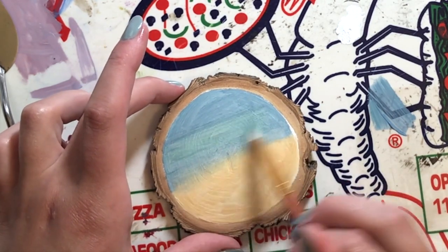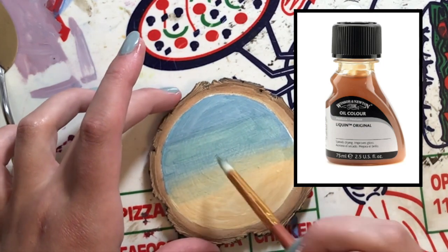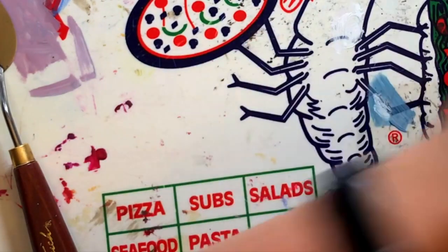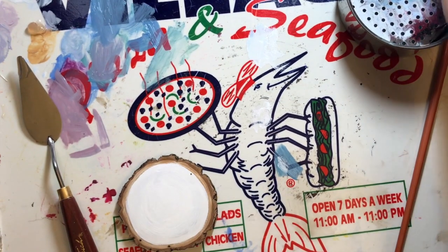If you're wondering which medium I used, I actually used the Winsor & Newton Liquin Original medium for fast drying, because I'm painting these a week before I'm giving them to my mom, so I needed them to dry a little faster so she could hang them up.